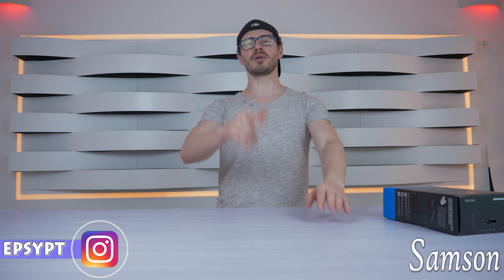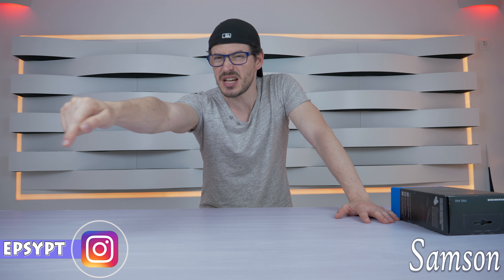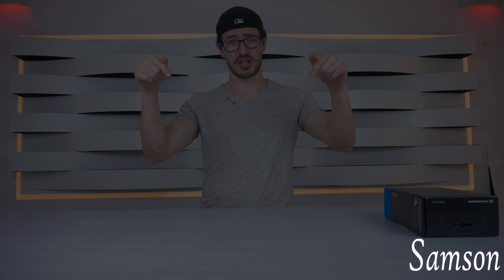Anyway guys, I hope you enjoyed this video. Don't forget to thumbs up, subscribe to the channel, and follow me on Instagram. I'm going to leave all the links in the description so you can check them out. As always, bye bye and see you soon.